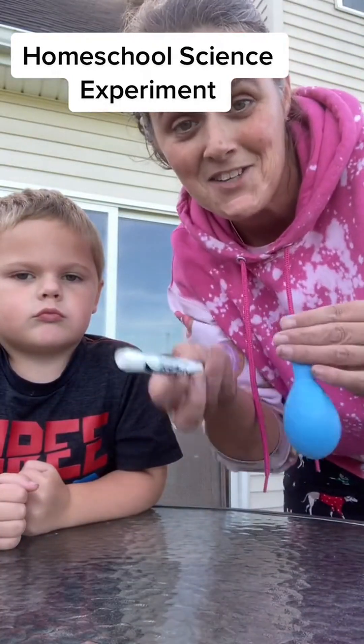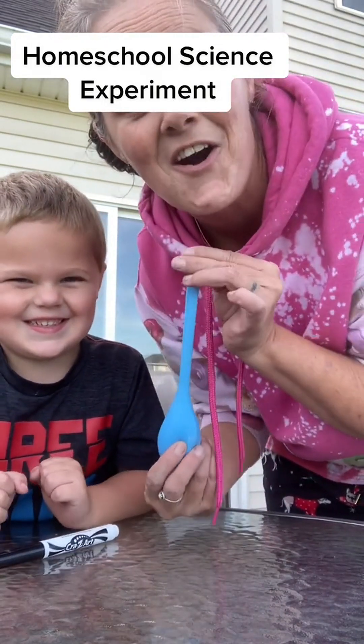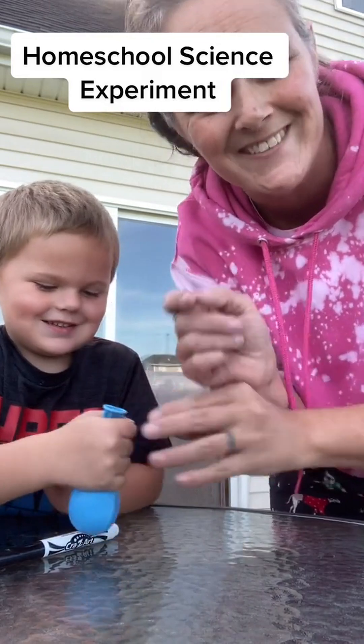Now that that mess occurs, we're going to give this to these little dudes and he's going to draw a smiley face or some sort of face on his balloon, and so is she.